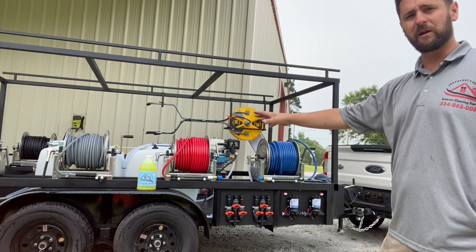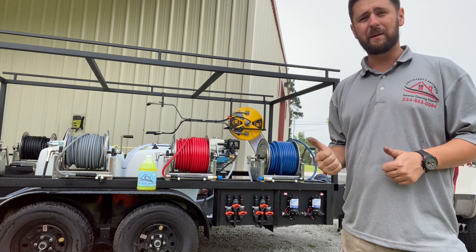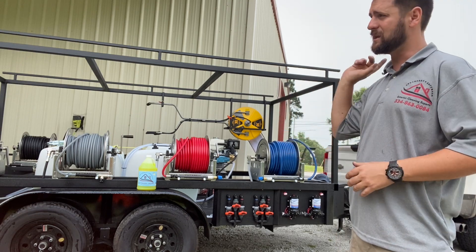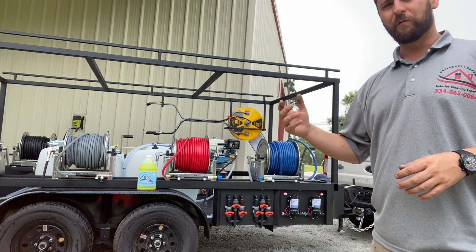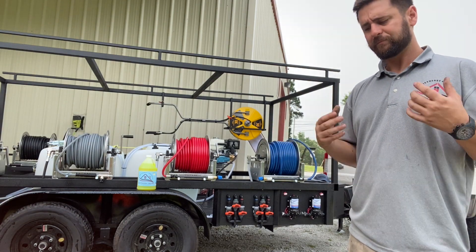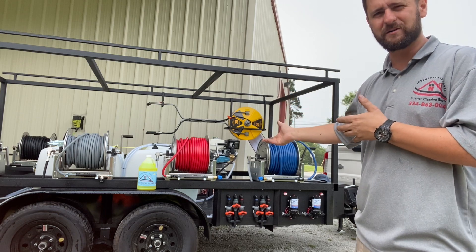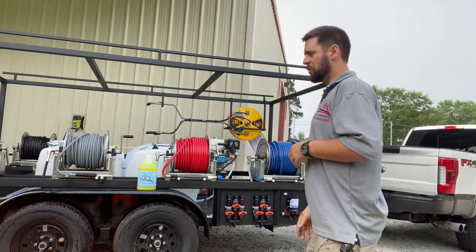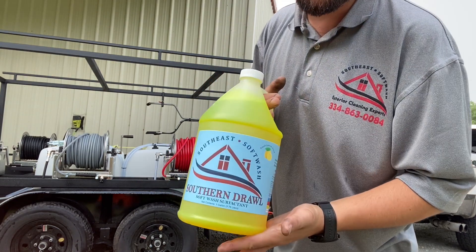We've got one of our tandem axle trailers here that's ready to go. This one will actually be leaving out Monday morning, so while I've got it I'm going to take it with me. I've got it hooked up to my truck. We've got a little bit of bleach in the bleach tank, 50 gallons in the water tank, and a little bit of our soap — Southern Draw — in the surfactant tank.